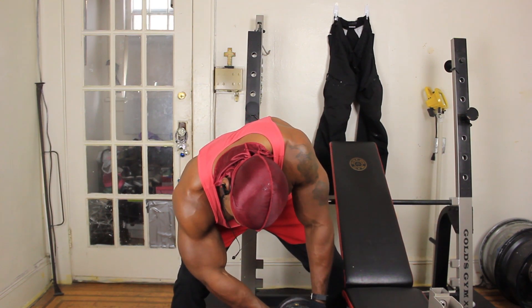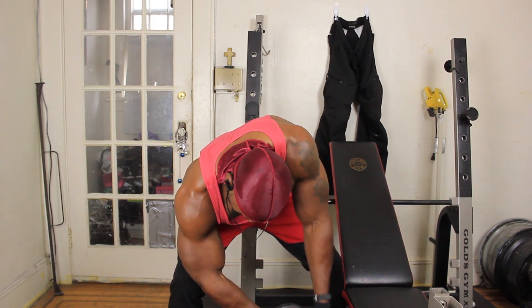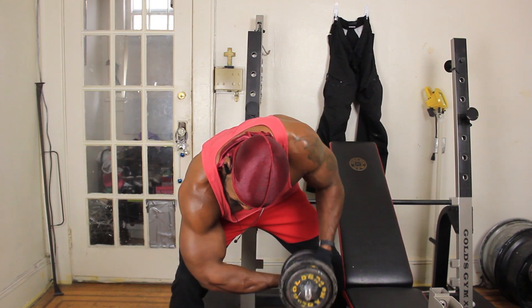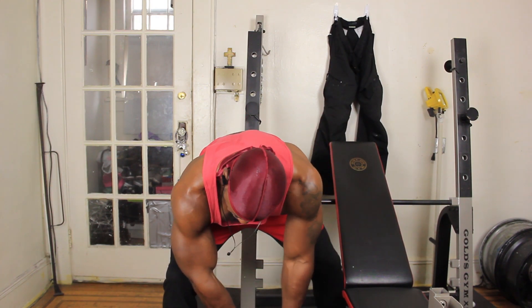As you notice, I'm using the cheating method and I'm going into negative reps right now. And these negatives, they hurt. Oh my God, they hurt. But this is a really good way to tear the fibers and get you over that hump.